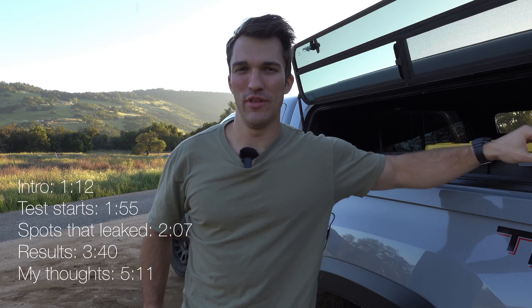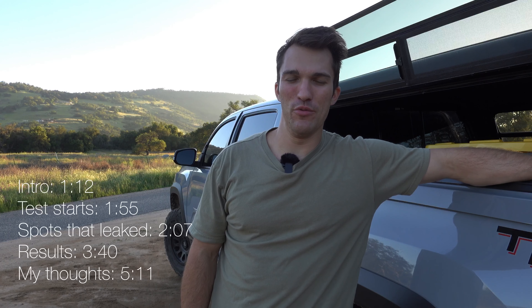What's going on YouTube, it's Trent here with Off-Road Odyssey. Today I wanted to do a leak test — this was kind of impromptu. I was washing my truck and figured what better way to spend my time and get water spots on my truck than to shoot a video.